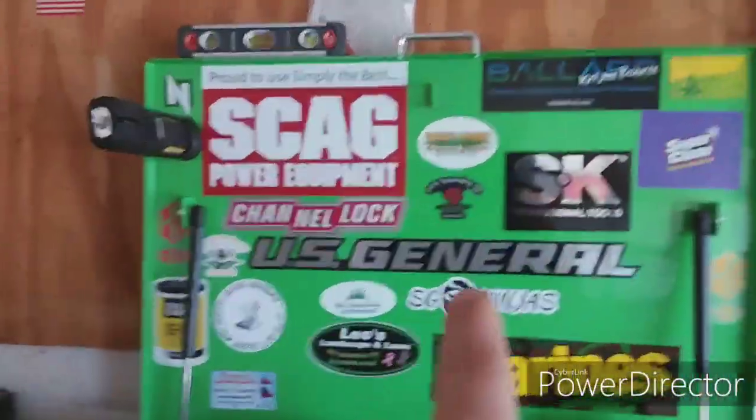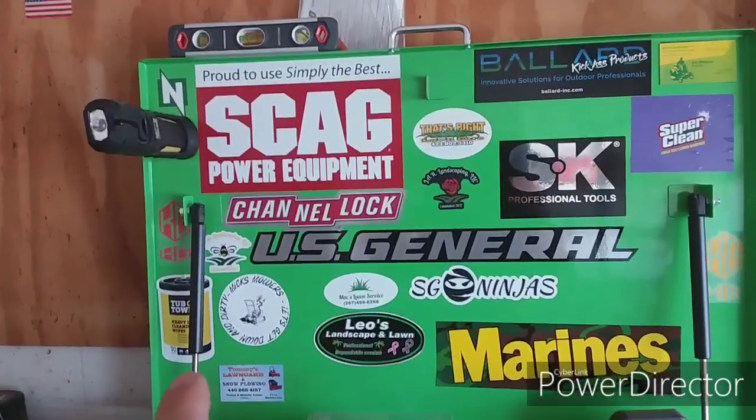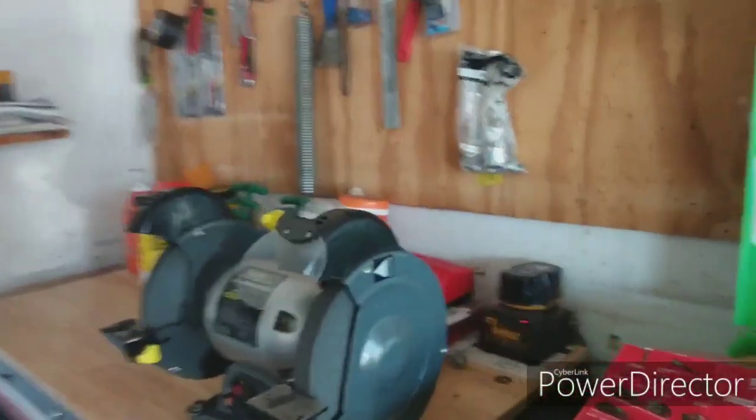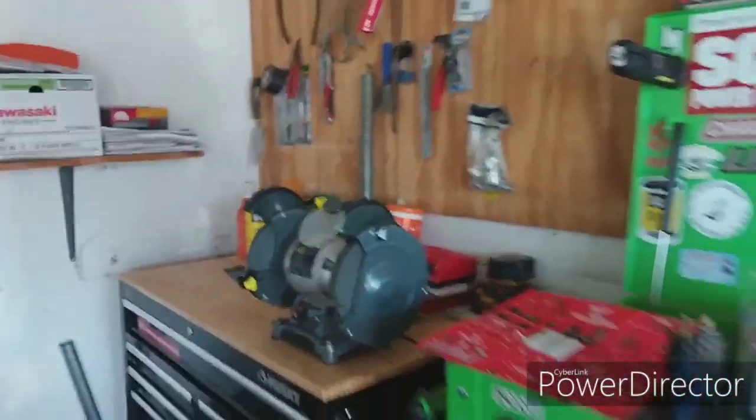One thing, guys — if you have a sticker and you want to send it to me and want it up here on the box, let me know. And that is my toolbox area.